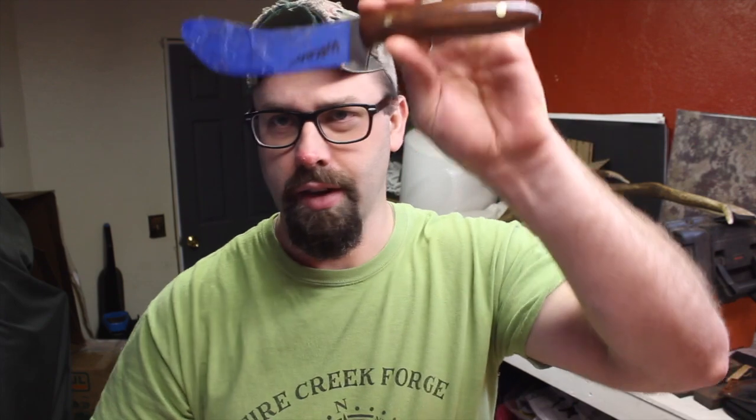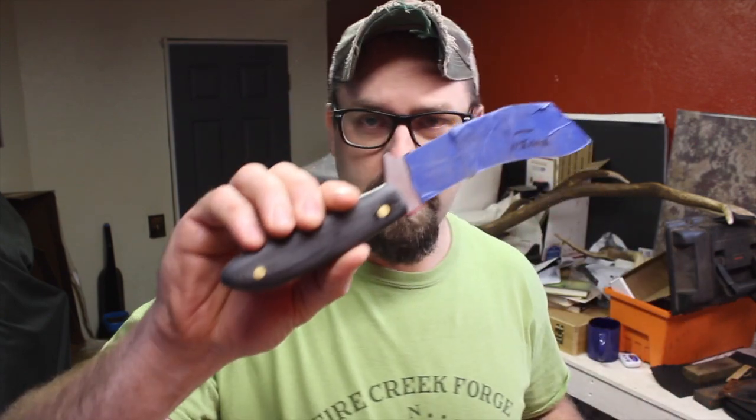Hey guys, welcome back to the blade shop. Today I'm out here working on some knife sheaths. I need to make a sheath for this knife, this knife, this knife, this knife, this knife — and I think that's it for today.